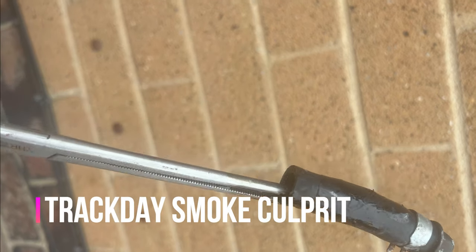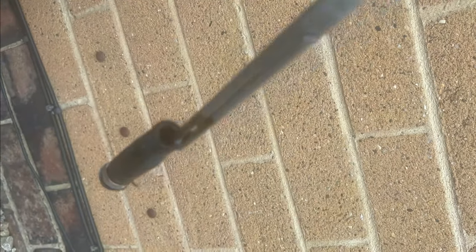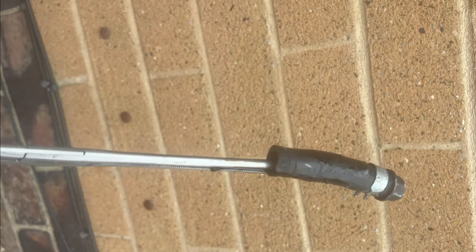Just a quick one — this is one of the blanked-off breather pipes I don't need from the twin turbo system, but that was pointing downwards in the engine bay. That would be why it's smoking. As it gets full of oil, it's getting sucked into the intake pipe. Grim — look at all that oil coming out.